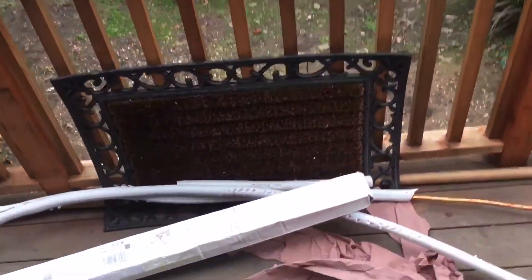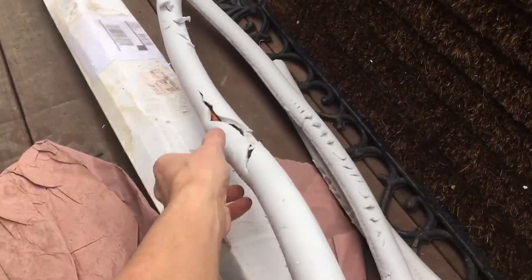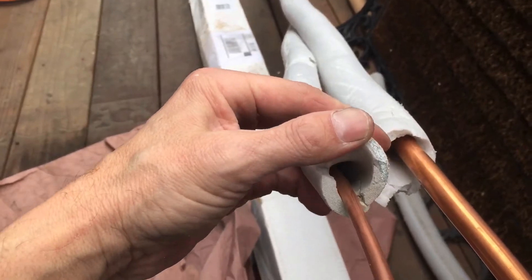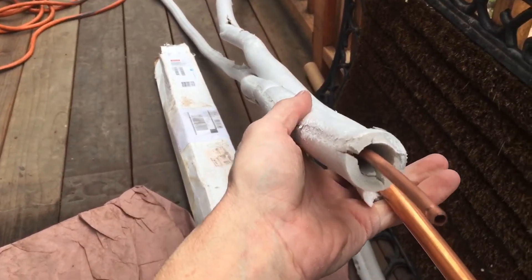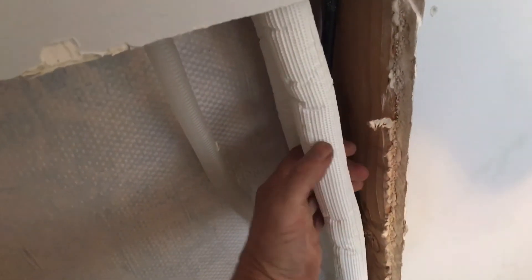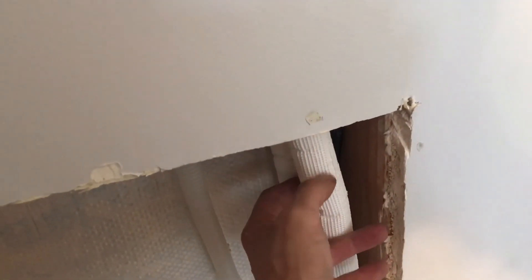I would highly recommend getting a Fujitsu, an LG, a Mitsubishi, a Daikin — anything else. My favoritism is definitely not for the Mr. Cool. This is an example of the insulation that came with the unit — the original insulation. You see all that opening in there, all that loose stuff? That's how you get water buildup and leaks. That's where holes in the insulation would have leaked water inside the wall. It's really thin, janky, half-assed insulation — highly do not recommend buying this. If you are going to buy one of these, go get the ISO type — it's nicer, tougher, and has a slick strong outer layer that you can pull through walls very easily.